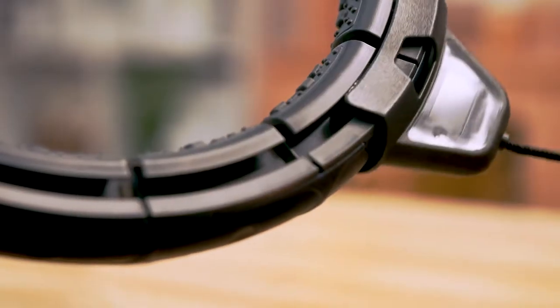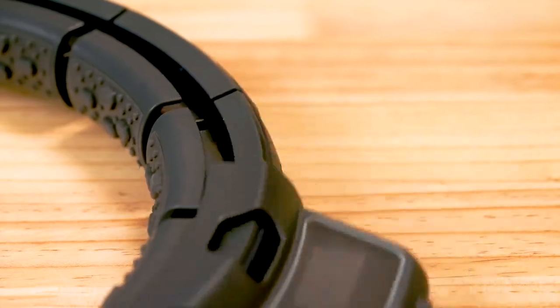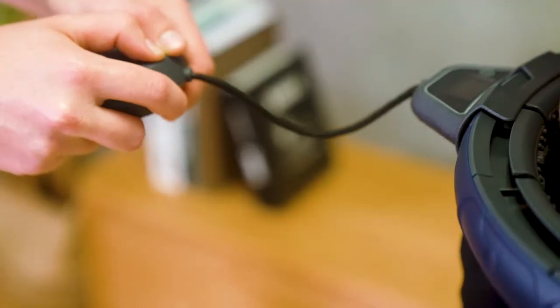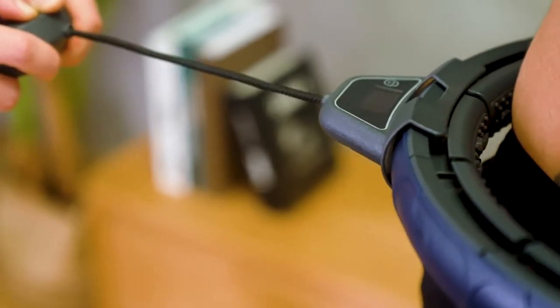Its construction-grade, ultra-high molecular weight polyethylene rope is multiple times stronger than a typical polyester rope, meaning that no matter how hard you swing, it will still be safe.